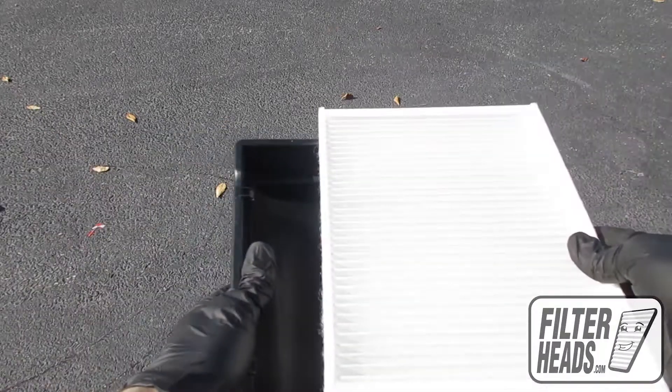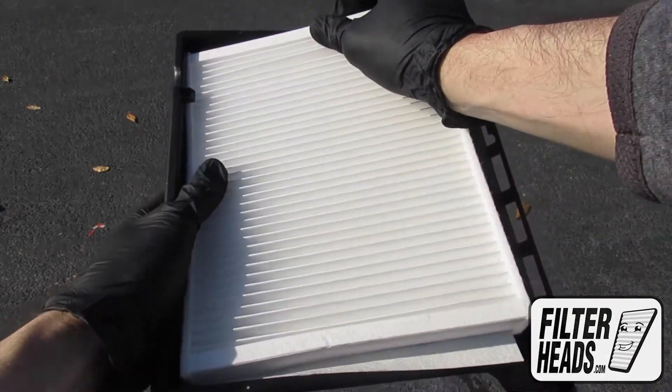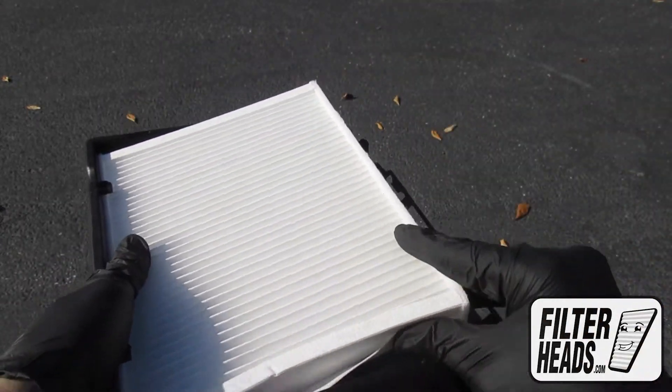Install your new AQ1246 filter into the housing, with its airflow indicating arrow pointing down.